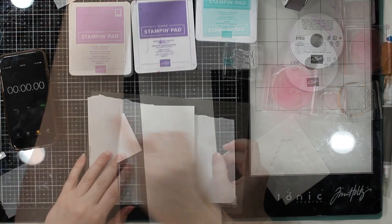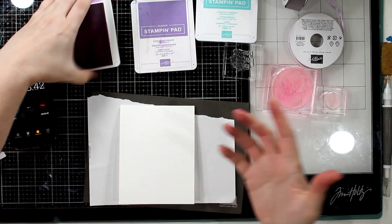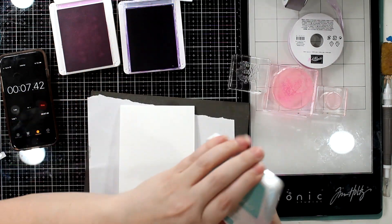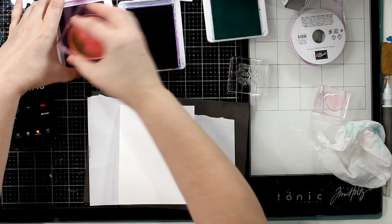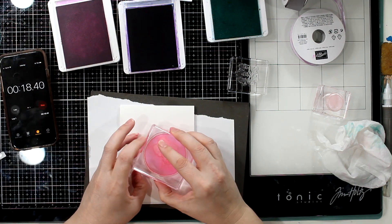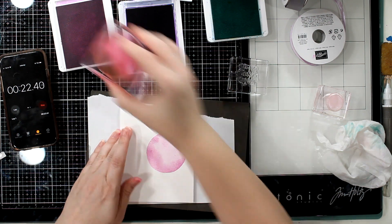Today, I'd like to share with you the cutest, simplest, fastest four-minute card there is. Great fun — I had so much fun. We're going to be stamping with Fresh Freesia, Gorgeous Grape, and Coastal Cabana. We are going to be using the Watercolor Shapes Stamp Set and a sentiment from InSymmetry.